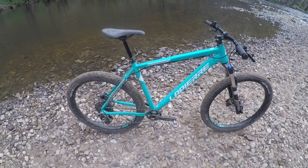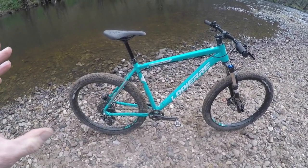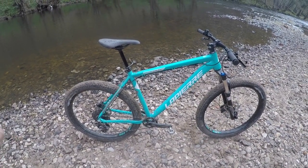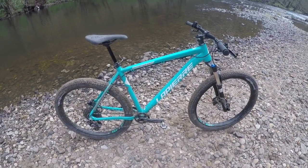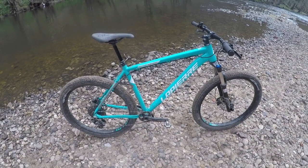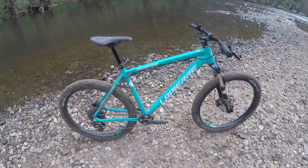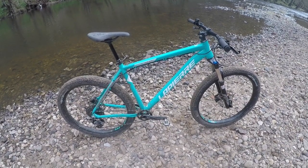The Edge AM bikes have 100mm travel and the AM's have 120mm travel. The more you look at them and the more you ride them, the more you realize what a really good package they are. The 727 — the 750 quid bike — is really good value with Shimano gears, hydraulic discs, and a dropper as standard. They all share this same frame.